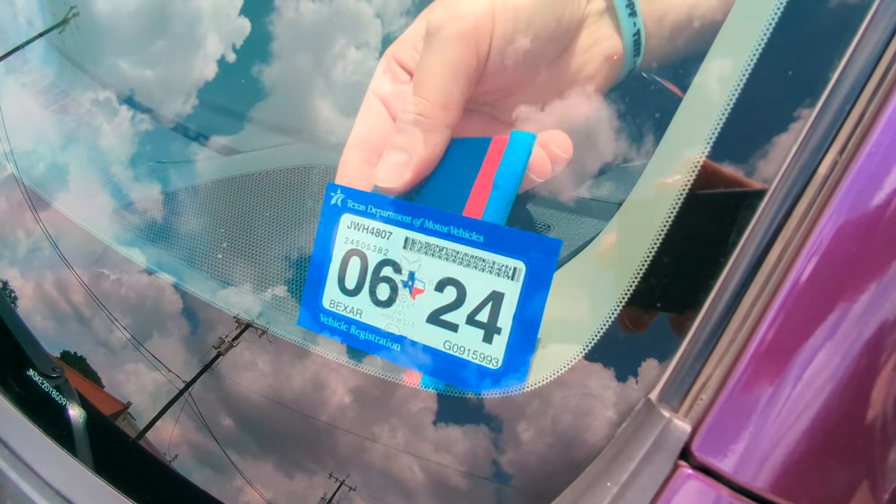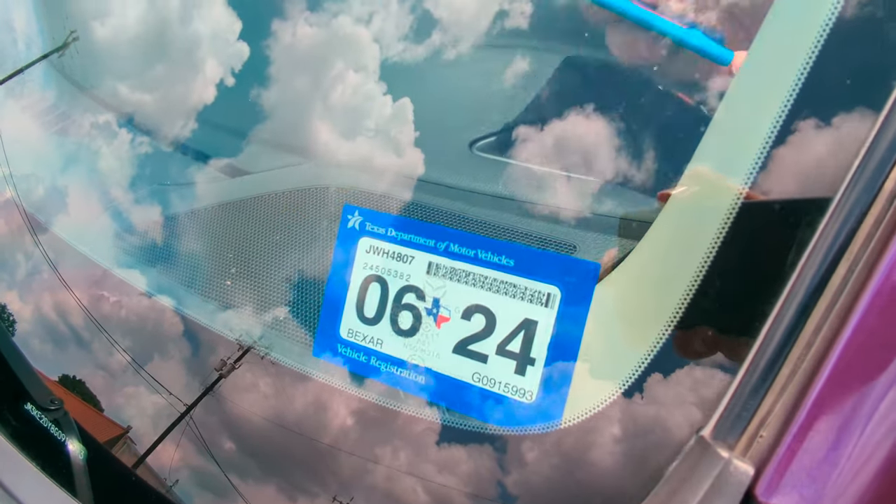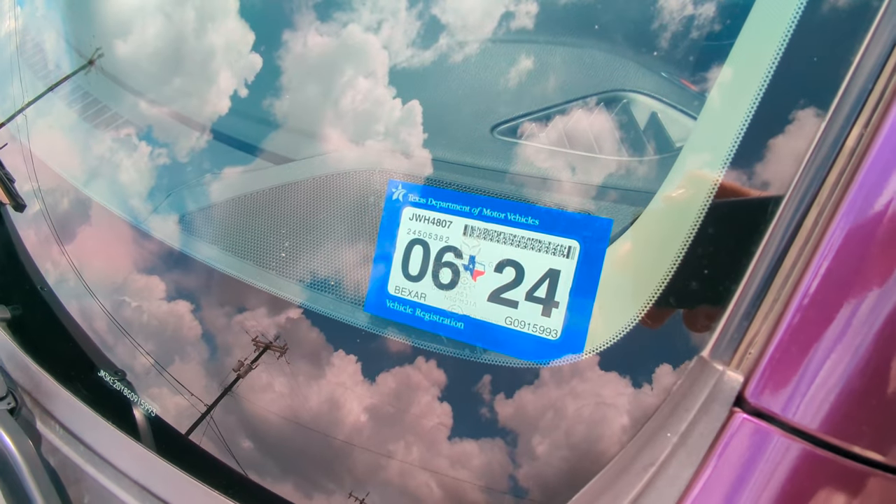And there is how you remove and reapply your new registration on that static cling.